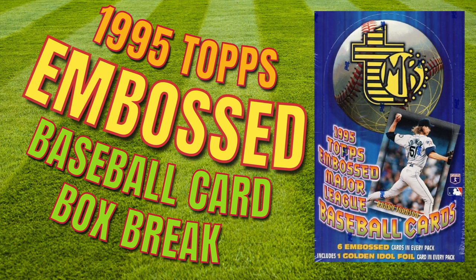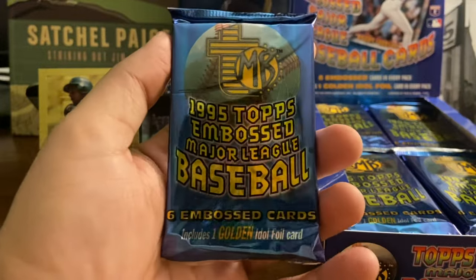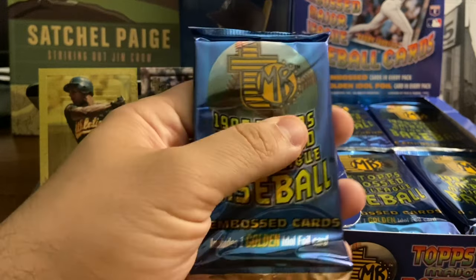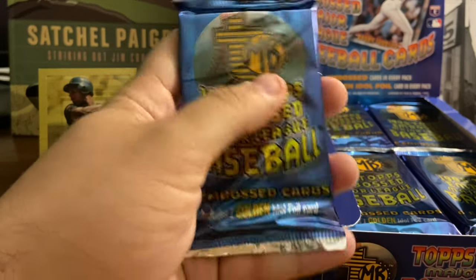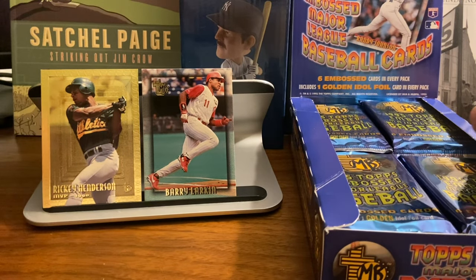Hello again everybody, Wayback Sports Cards. We're here today with another box break for you. We're doing 1995 Topps Embossed Major League Baseball cards. I've got a 24-pack box here. I've taken one pack, I've already opened, so I'm going to show you a few cards — and a couple I put off to the side for a giveaway that I'll be doing at some point in 2022.